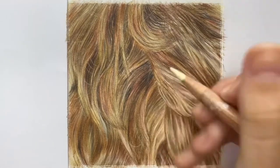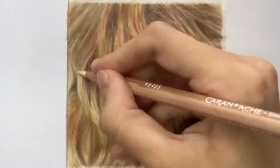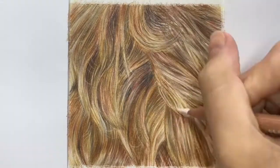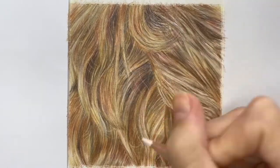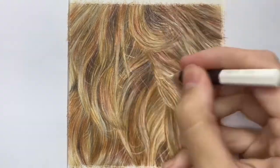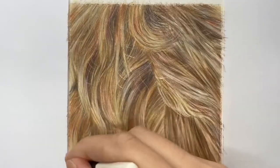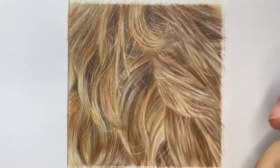Once you're happy with your tonal value and color, you can then start to add in those finer details. I'm going to use the Caran d'Ache White Museum Aquarelle pencil to draw in those wispy hairs over the top. The good thing about using this pencil is that it shows up really well over multiple layers of pigment, using quite hard pressure and making sure it's quite sharp.